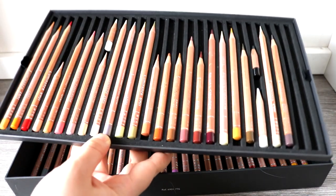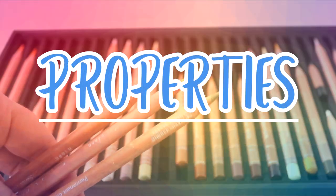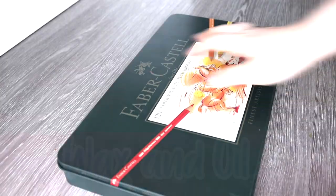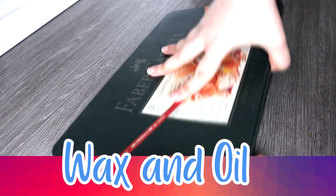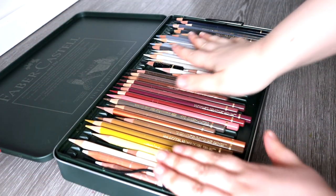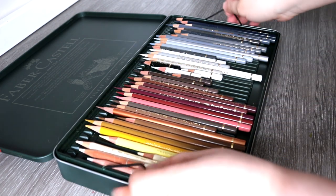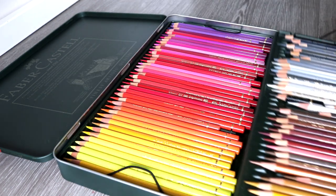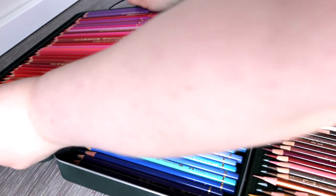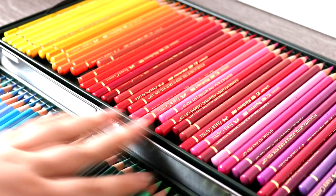The first main difference between these pencils is their properties. The Luminance Pencils are wax-based and the Polychromos Pencils are oil-based, so they are slightly different in their texture and components. There are going to be things that the Luminance Pencils are better at and some things that the Polychromos are better at, and I'll talk about that more a bit later on.